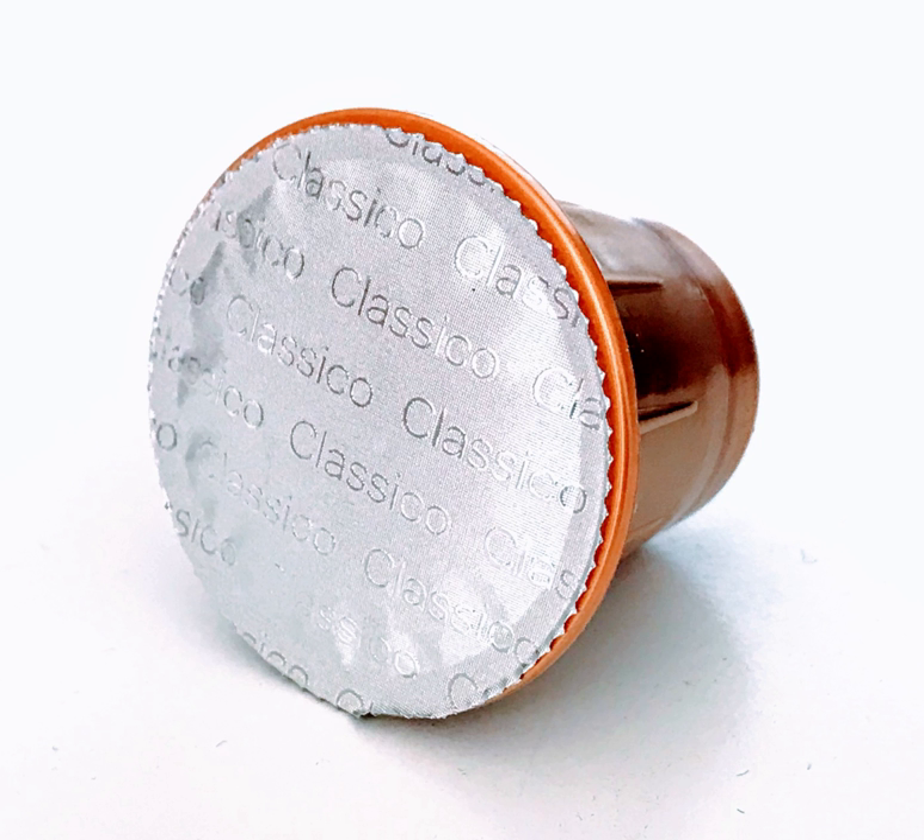Coffee pods, bags, and capsules can be sized for individual or multi-serving portions. In food service businesses, pods and capsules used with automatic brewing can help to provide consistency of product strength and flavor for customers.